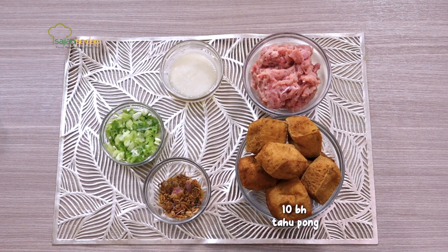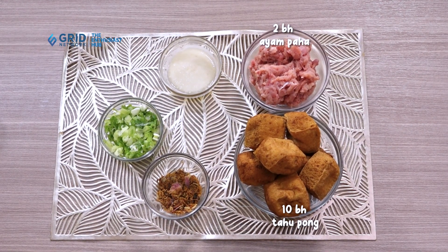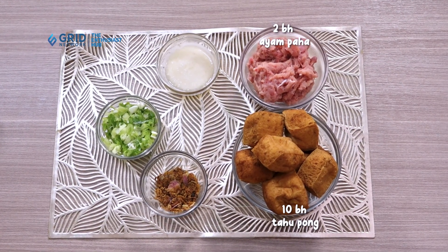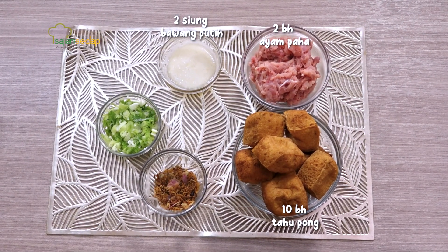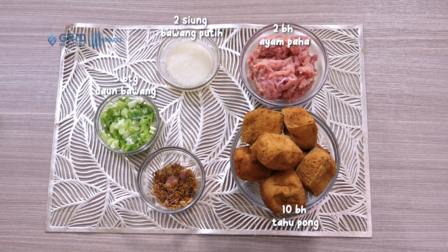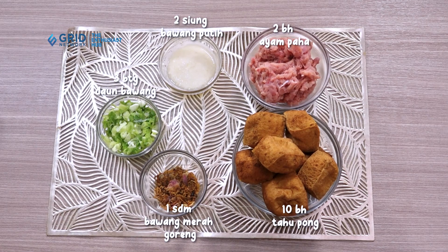Okay, in front of me there are some of the ingredients to make Tahu Bakso Sambal Kecap. First, there are 10 Tahu Pong, 2 chicken thighs (paha atas bawah), 2 cloves of garlic that have been blended, 3 stalks of small spring onions that have been finely sliced, and 1 tablespoon of fried shallots.